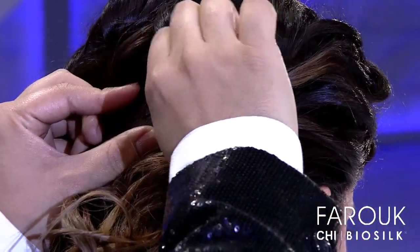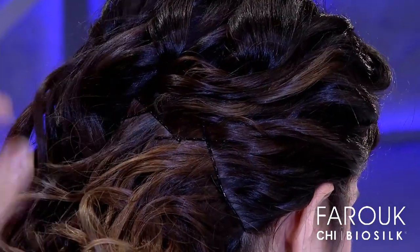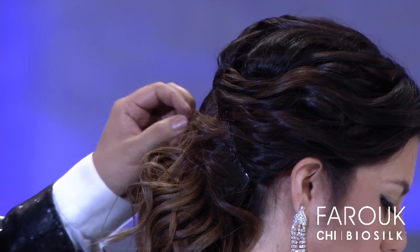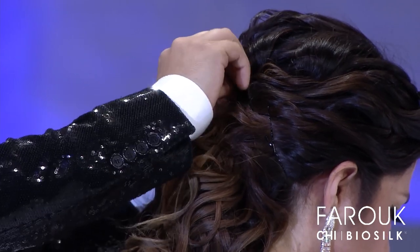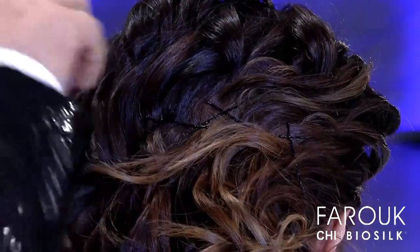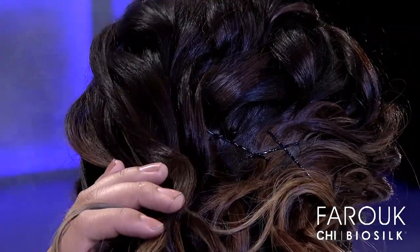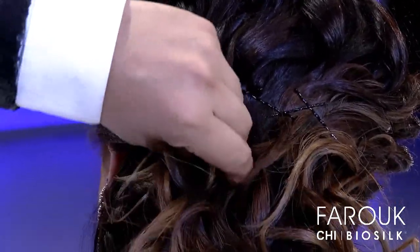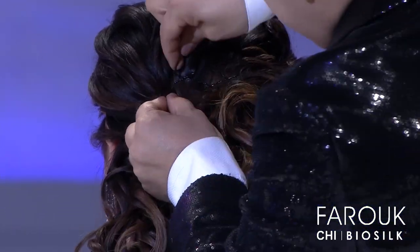We always have to keep in mind the client's comfort. Always be nice. Remember, many times brides are under pressure. They always want everything to be perfect for the special day. So we always have to be kind, talk to them nicely and make them feel that we are going to do the best for them. Now I'm going to close the chain from the other side and continue.